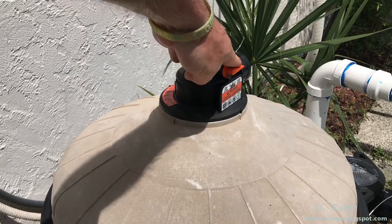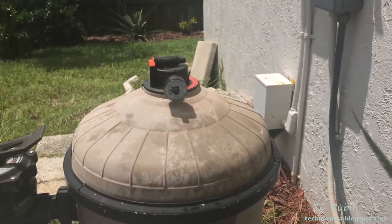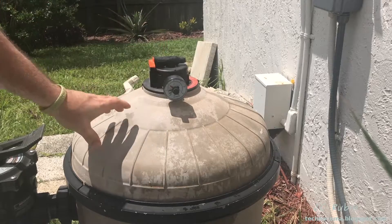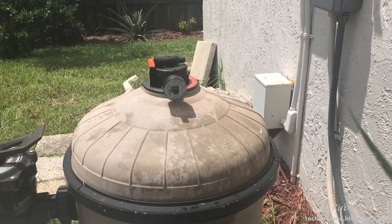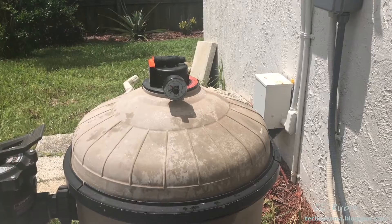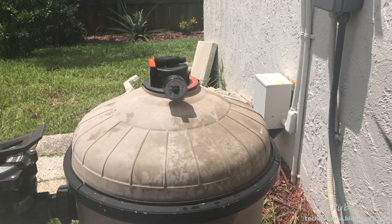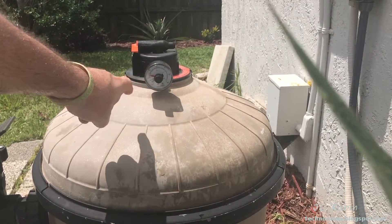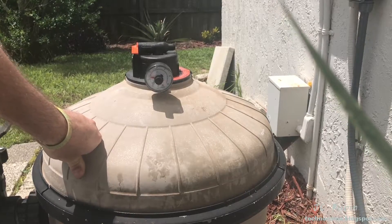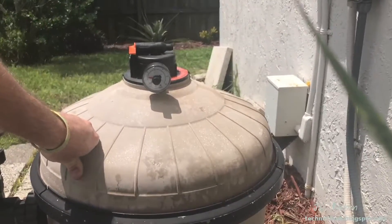I get the band around and just want to get the screws started so there's no slack and it doesn't fall off. I go back to my 9/16ths ratchet and ratchet this down. The spring is an indicator to tell you how tight to have it — when the spring coils are touching each other, you know it's tight enough. The band is locked down and the cover is now closed. I'll make sure the air valve is closed, the multi-valve is set to filter, and now I'm going to reapply power to the pool pump. Everything seems to be working correctly — I'm going to purge the air from the system.